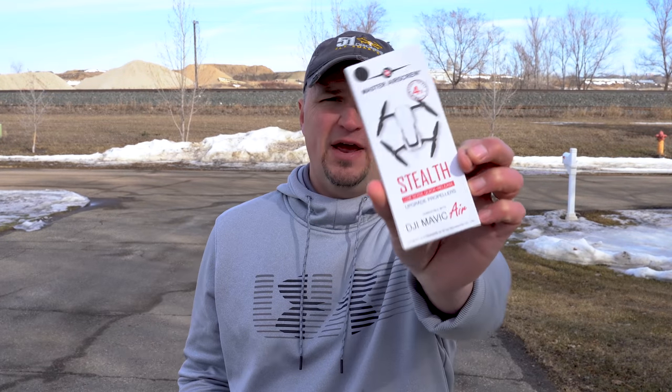I found these Master Air Screw propellers for the Mavic Air. They just came out recently and I watched a couple of reviews on them, so I decided to order a pair myself. I did pay for these. So we're just gonna get right down to business.